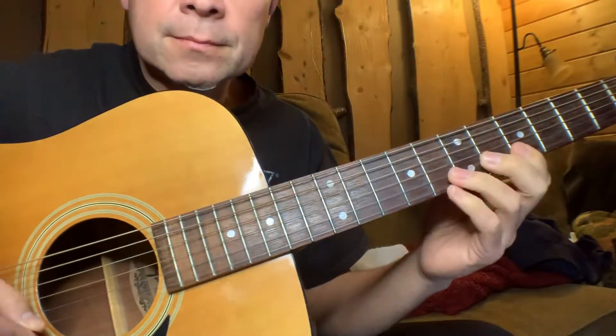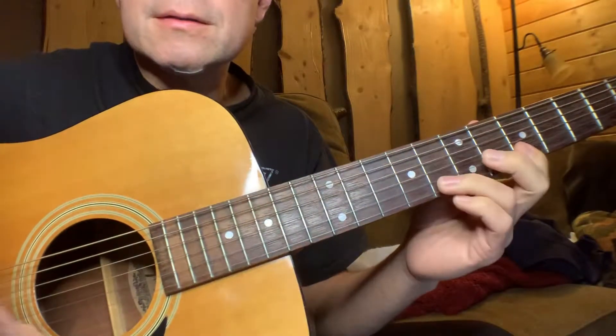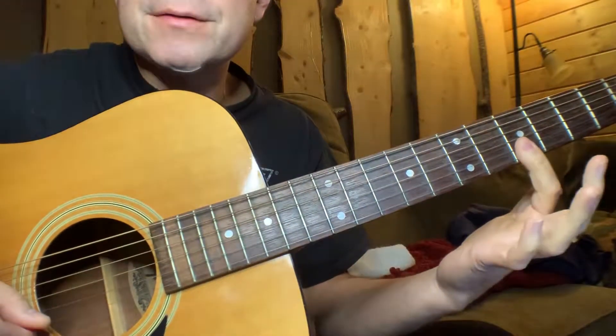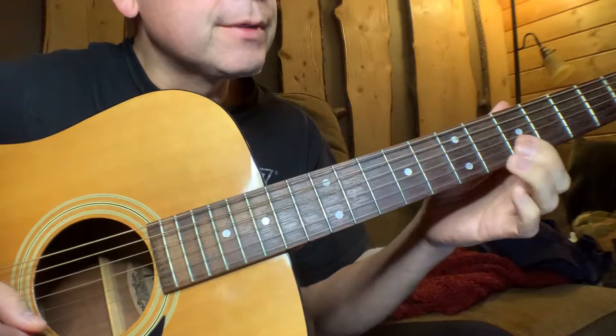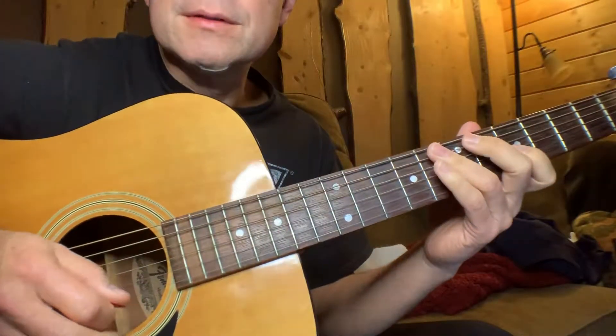Here's a little lick. I'll do it in A. I finger right here at the fifth fret, right here, and I just do this. Here's the lick.